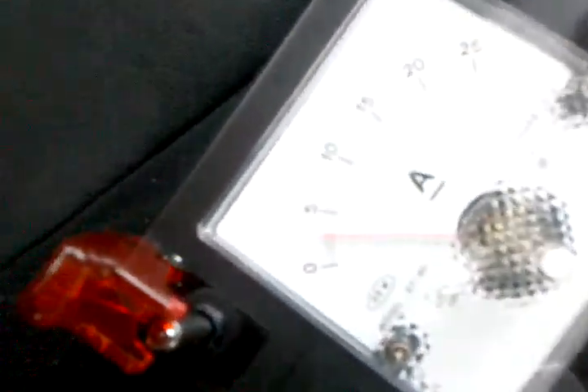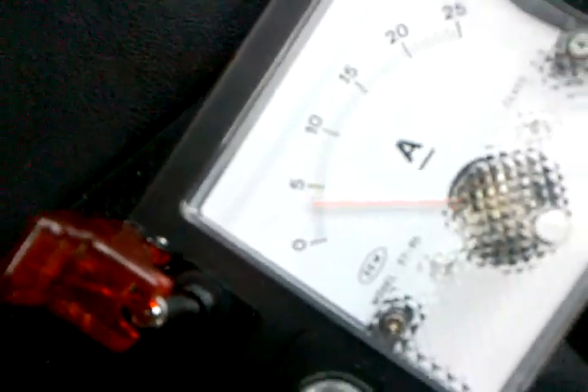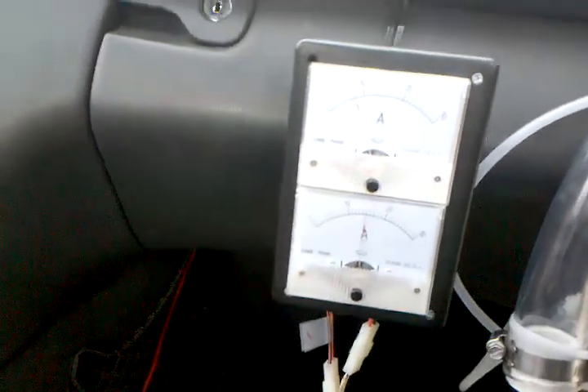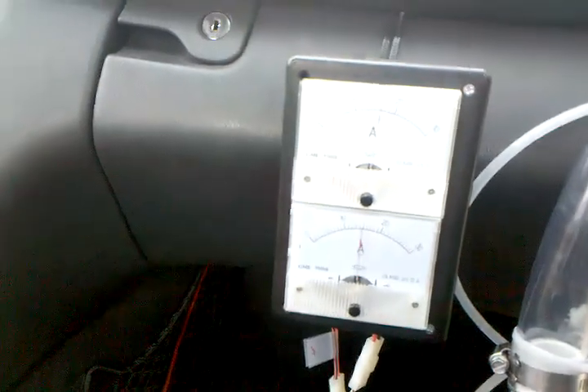System's on, and let me adjust. Get a shot of this. It's 15 amps. That's 15 amps.